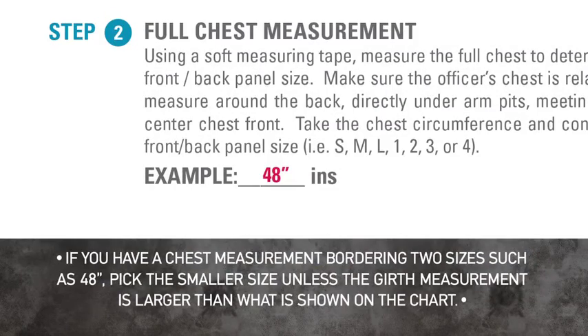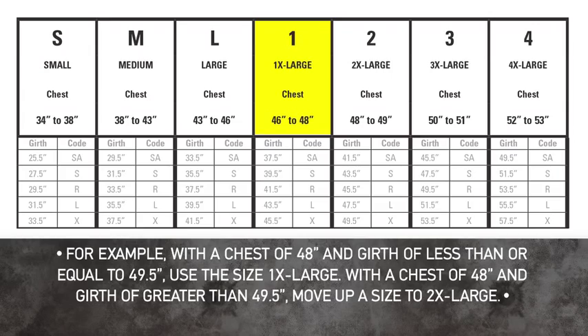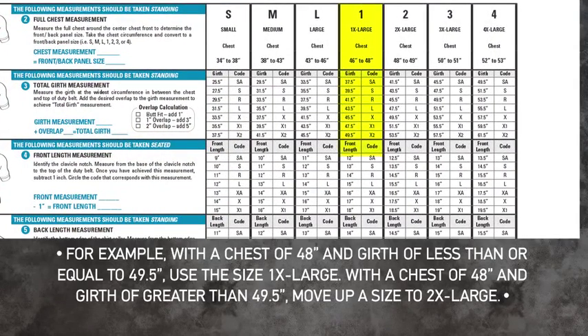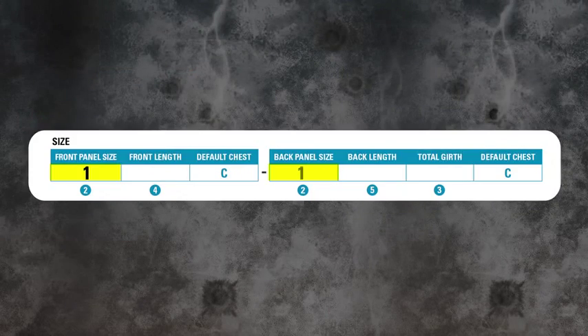For example, a chest measurement of 48 inches would be a 1 or 1X large size. All subsequent measurements for this officer should be referenced in the 1 column, as highlighted. Record this code on the sizing form in the appropriate box on the bottom of the page.